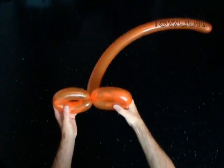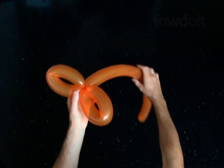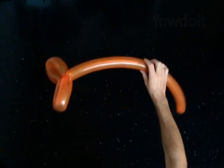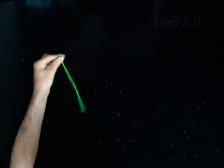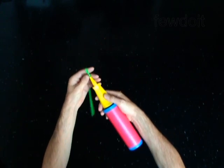You have made a stick with two loops on it. Put this balloon aside for now. Take another balloon and inflate it. Make the balloon just a bit soft.